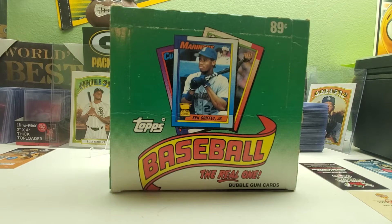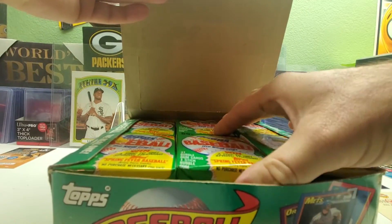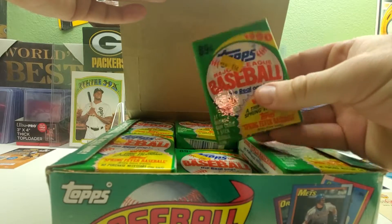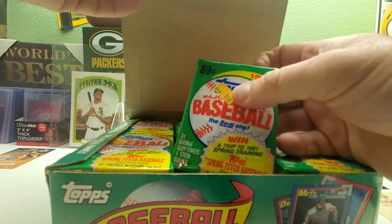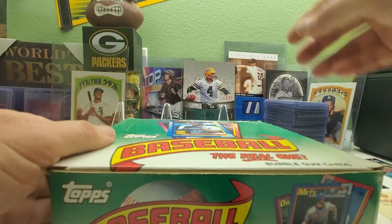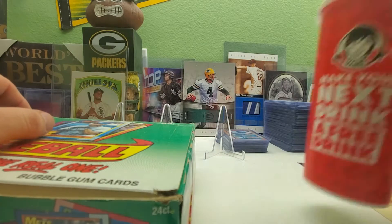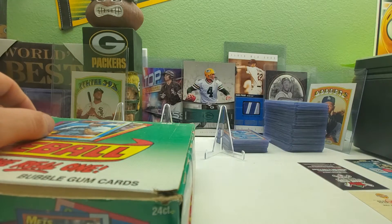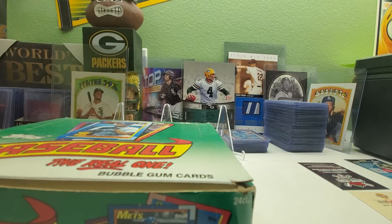Hi everybody and welcome back to Ryan Bolton's Cards. Today is week 20 for the Frank Thomas no-name-on-the-front hunt. We have a box of 1990 Topps — it's the cello box, with 31-card cello packs. Each pack has 31 cards and one stick of bubble gum, with a 45-cent price tag on them. It says there are 24 packs in here. I still have some leftover Coke from Wendy's — so cheers to you guys.